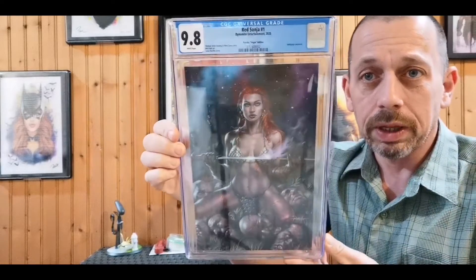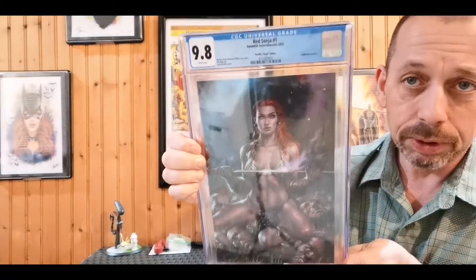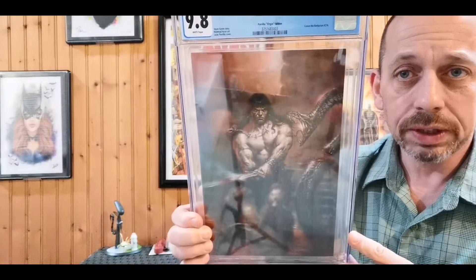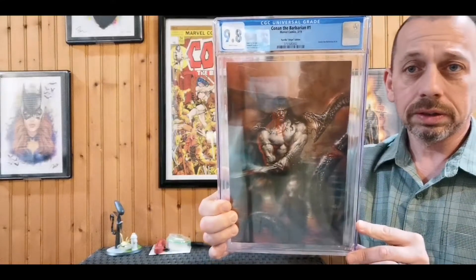The other new one I got last week is Red Sonja — the Lucio Parrillo Virgin Variant, Indiegogo exclusive, with Mel Avan Owen and Mike Carey on story and Mike Ruby on art, Lucio Parrillo cover. Just a beauty. Also got another Lucio Parrillo virgin variant added to the collection — a nice 9.8 on that as well.